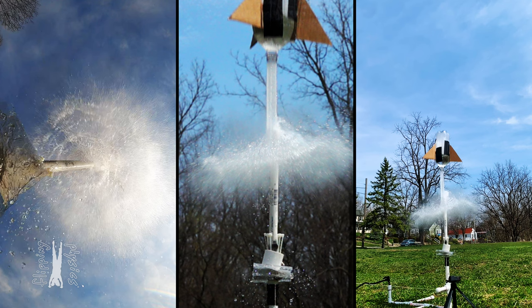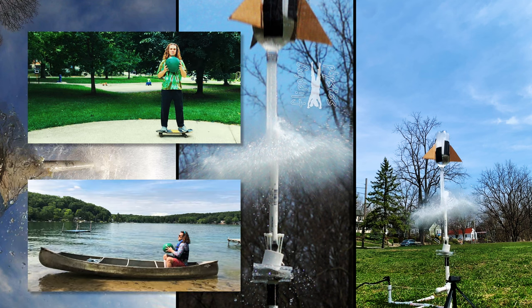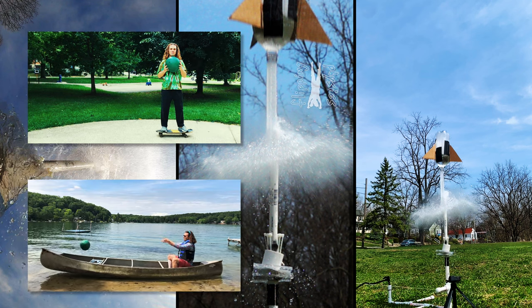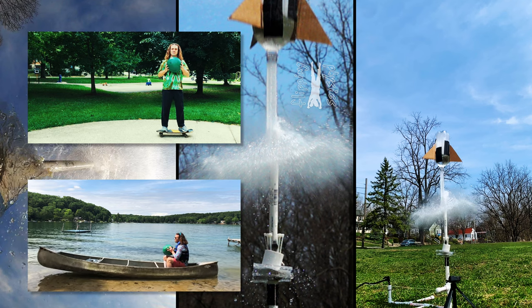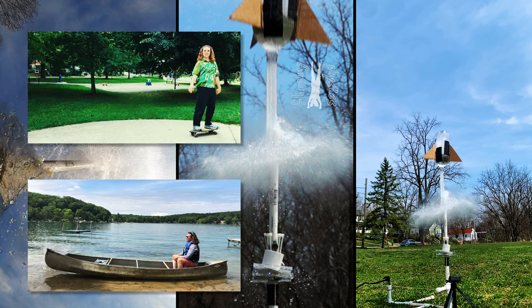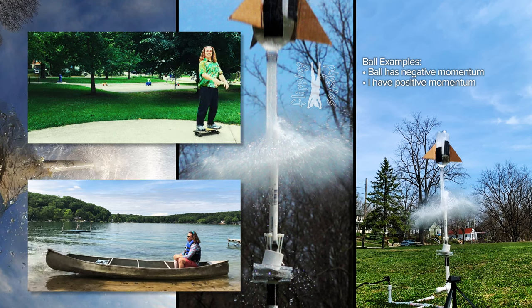Please recall my demonstration of throwing a medicine ball while standing on a skateboard, and my demonstration of throwing the same medicine ball out of a canoe. In those demonstrations, the medicine ball moves to the left with negative momentum, and the skateboard and I, or the canoe and I, move to the right with positive momentum. This is because momentum is conserved when I throw the ball.